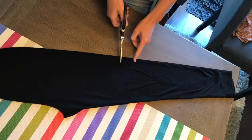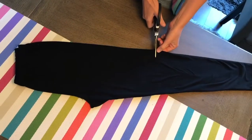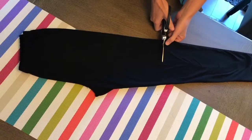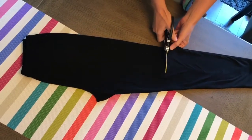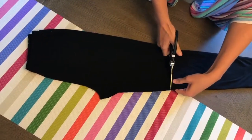I like to cut them just a little longer than I actually want them to be, because this fabric will actually roll up a little bit, which is cute. You don't need to make a proper hem on these because they're just going to roll up, and this fabric doesn't fray — it's synthetic, so it's not going to fray at the ends. Just cut them in half.